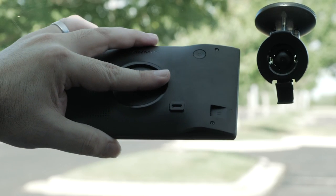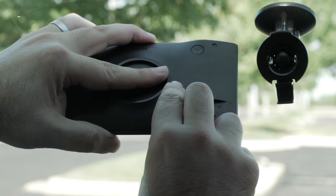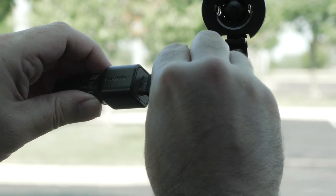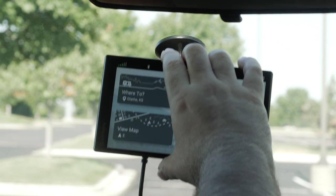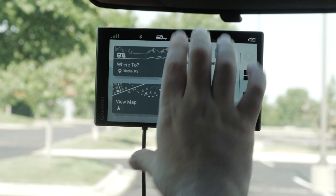Next, plug the vehicle power cable into the USB-C port on the device. Plug the other end of the vehicle power cable into the vehicle power adapter, then plug the vehicle power adapter into a power outlet in your vehicle. Fit the tab on the bottom of the mount into the slot on the back of the device and press the device into the mount until it clicks.